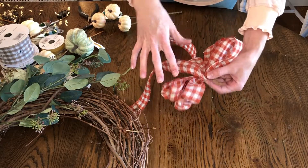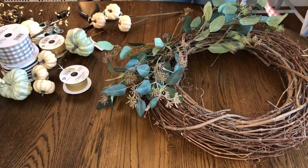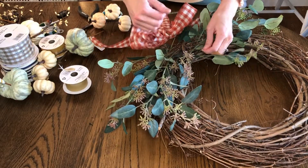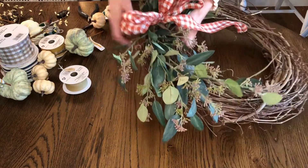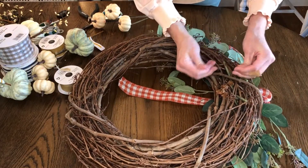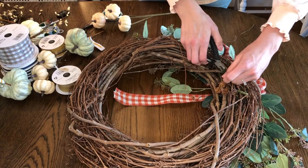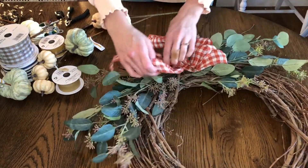So I'm just going to stick these wire tails through the grapevine wreath. I'll flip this over so I can see the back, twist the wire to secure it, and trim the excess. Then flip it back over and now we can do our adjusting. I want these tails to trail down nice and long.